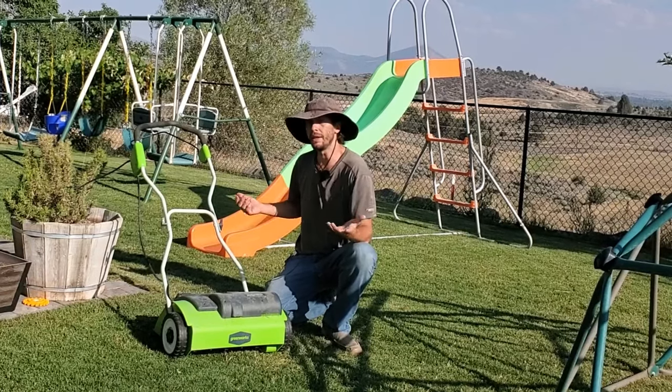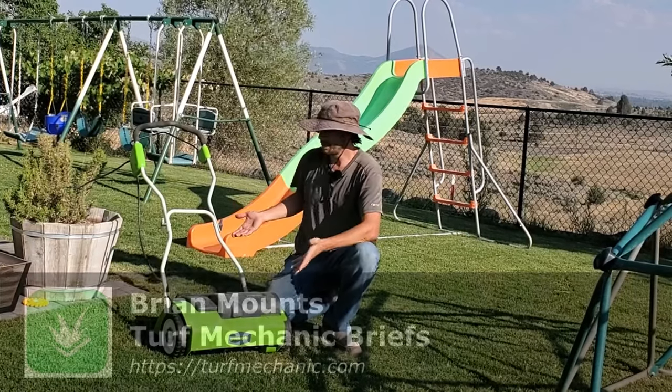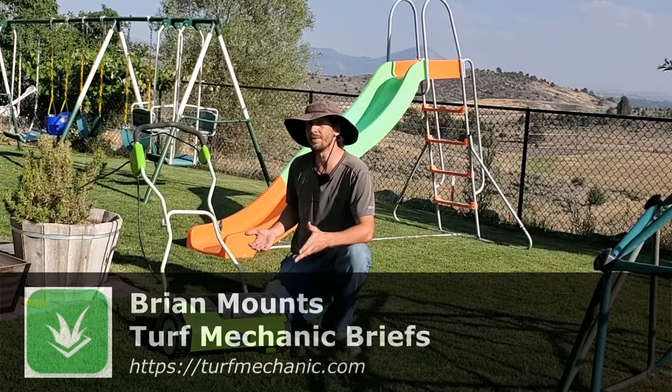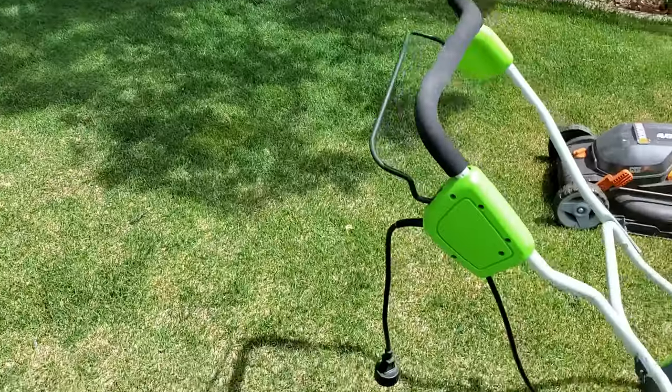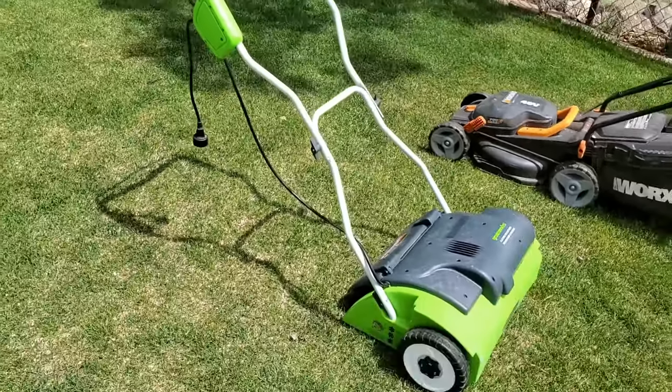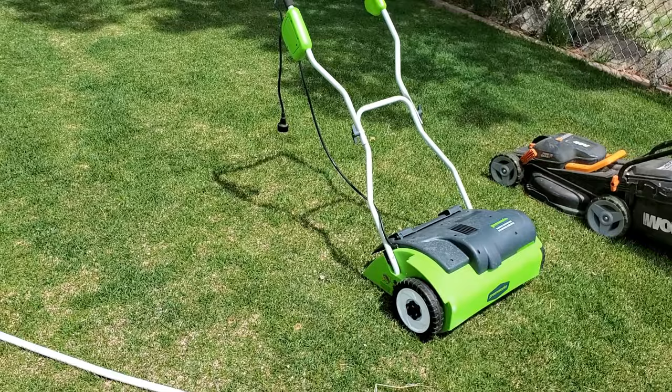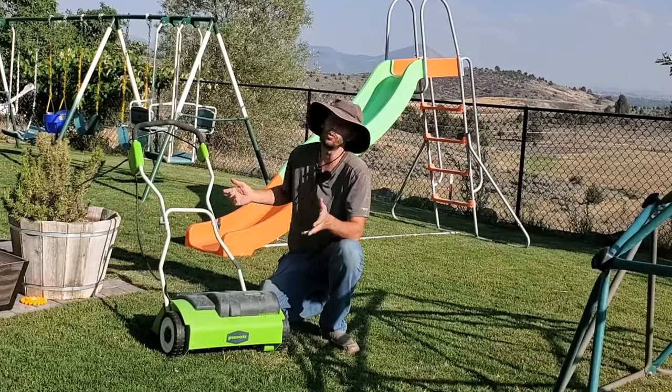Ever wonder what the difference is between a scarifier and a lawn dethatcher? This right here is an electric dethatcher by Greenworks. I'm not going to say that it's the best one because I think there are other better ones out there, but this is one of the most popular models. Sun Joe also makes another one very similar to this, which is even more popular.